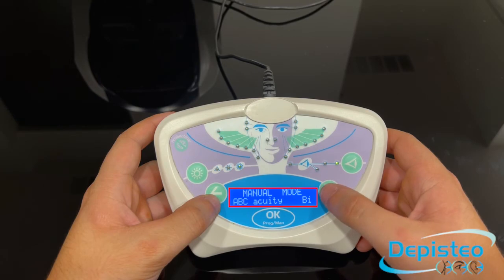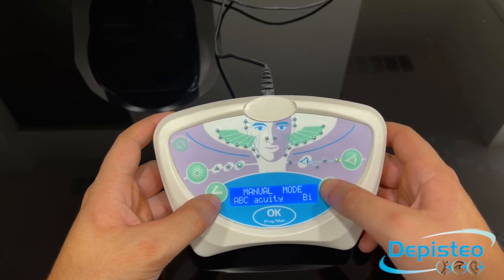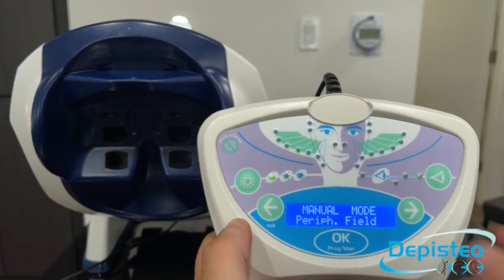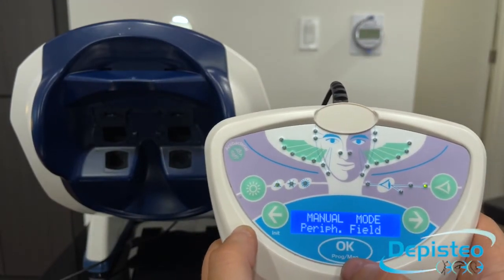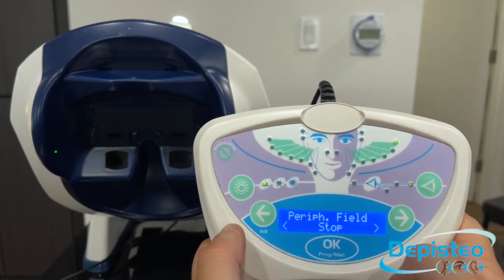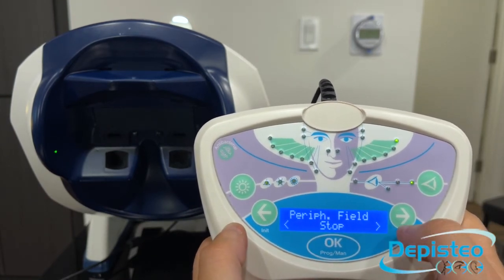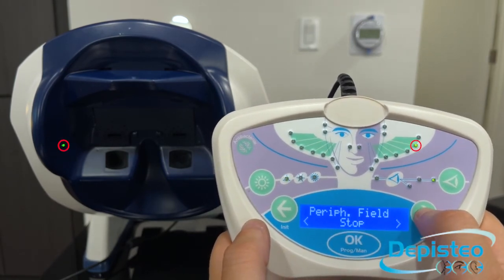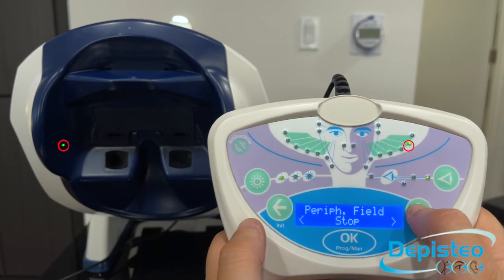You can cycle through tests using the left and right arrows. For the peripheral field test, you need to select that test and press on OK. The peripheral mask on the machine is going to come down and you can now start the test. The grid on top of your remote control is showing you what angle of peripheral vision you are currently testing.